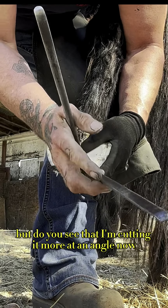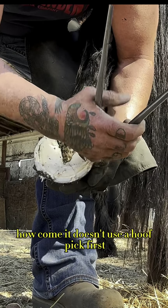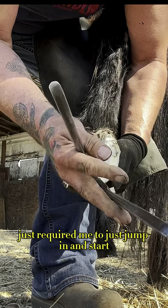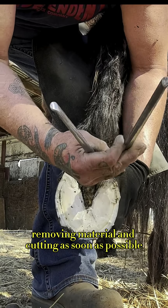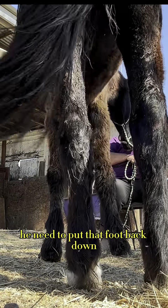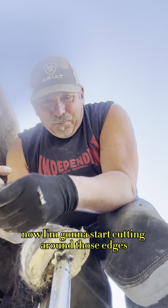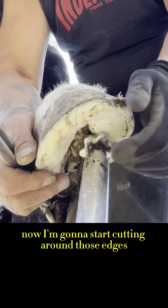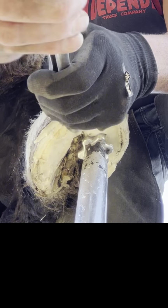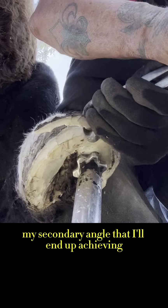Do you see that I'm cutting it more at an angle now with my nippers? It should be noted — people are going to be like, hey, how come he doesn't use a hoof pick first? Normally I do, but this horse's hoof really just required me to jump in and start removing material and cutting as soon as possible. I know I have a limited amount of time, so I do have to listen to his body. He needed to put that foot back down. Now look where we're at — do you see how nice and clean that hoof is? Now I'm going to start cutting around those edges and placing that mustang roll on there.